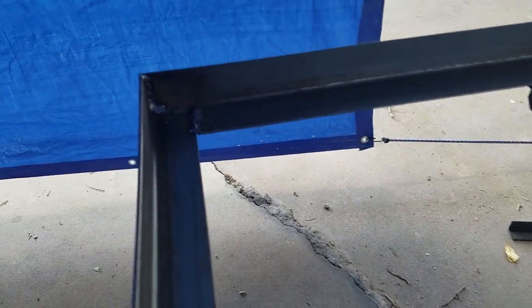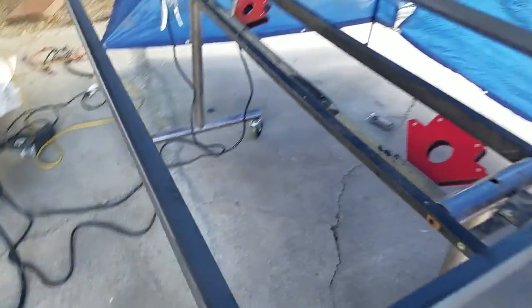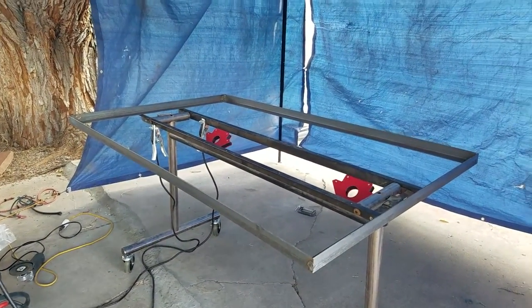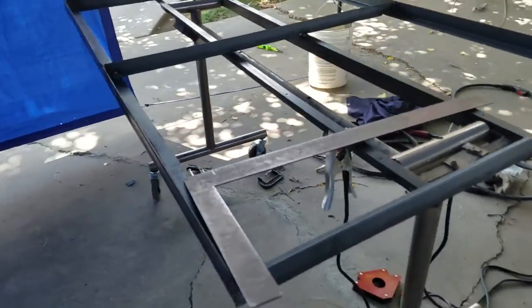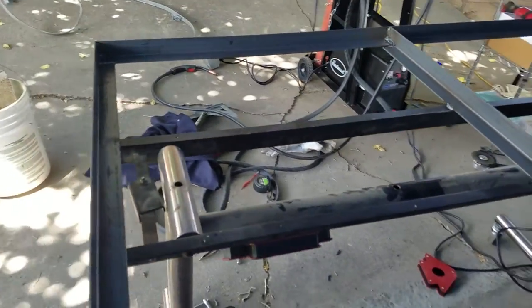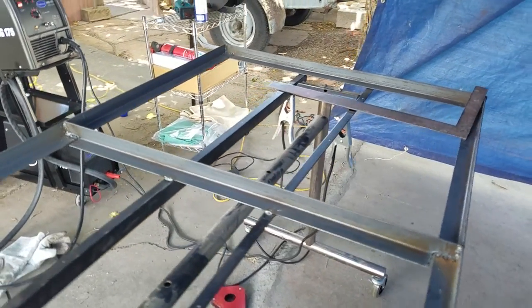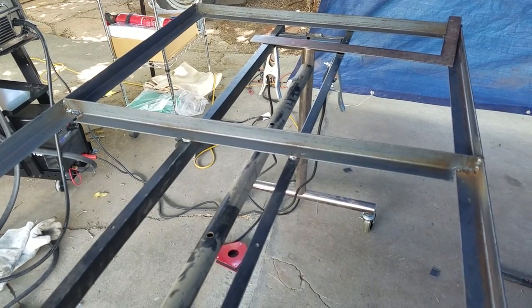I have it tack-welded up — not real pretty, but I'm getting used to it. I've decided to put in a cross piece in the center just for support. So there you have part one: my plasma cutting table. Pretty ugly, but hey, just getting started. Next we'll be putting in the slats.